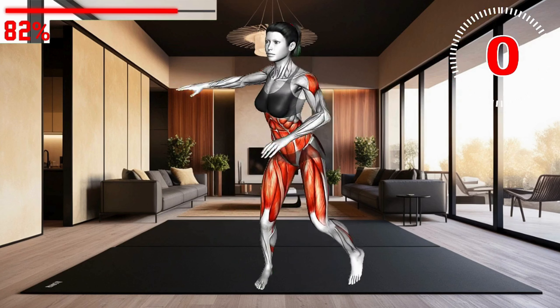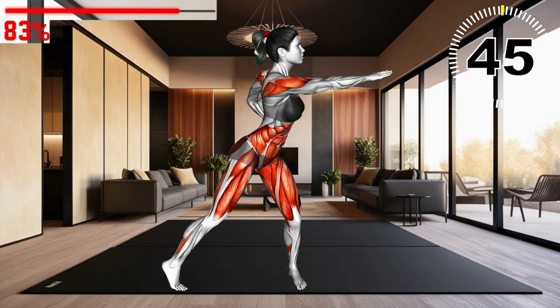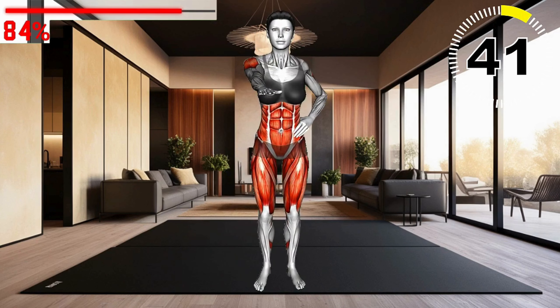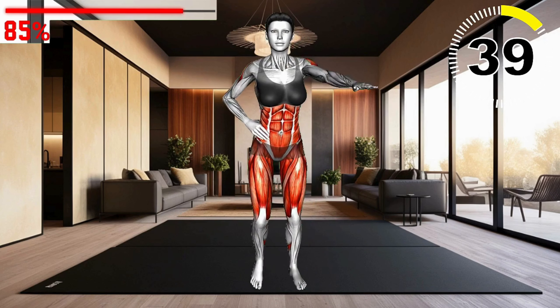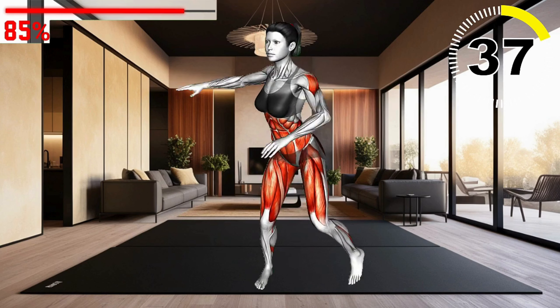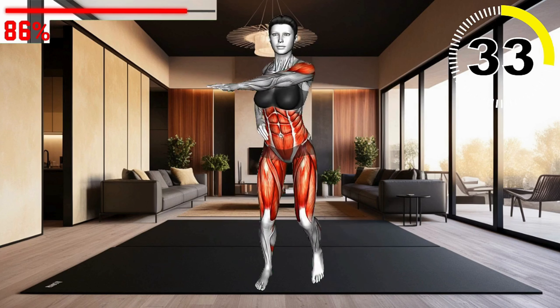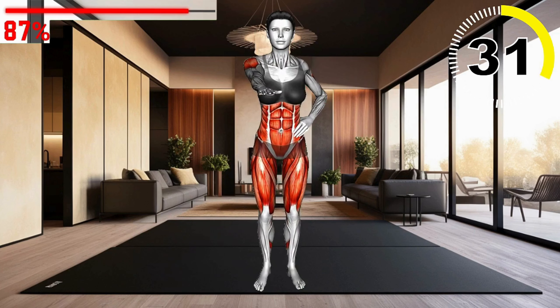Next exercise: swimming side steps. Begin in a standing position with feet together. Step to the right with your right foot, then bring your left foot to meet it. Continue this lateral stepping motion, alternating sides. Move your arms in a swimming-like motion.